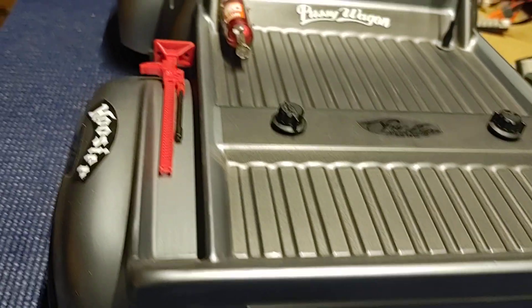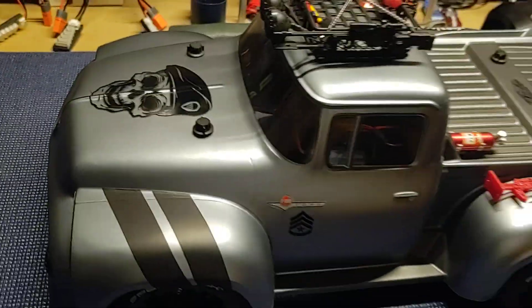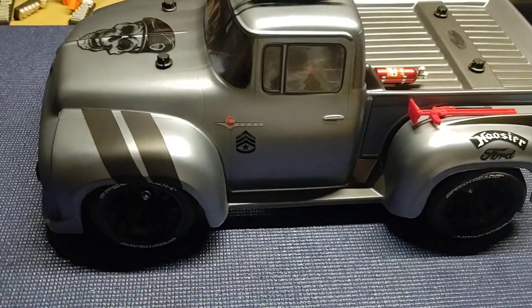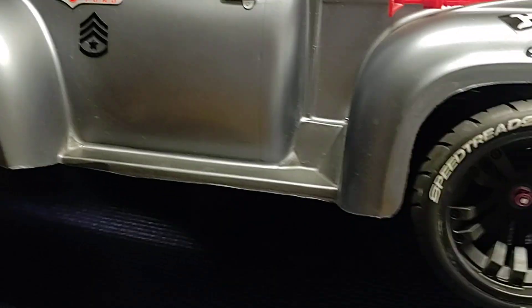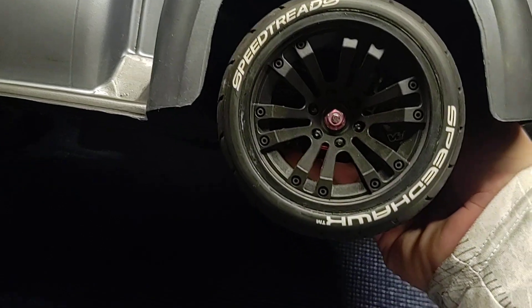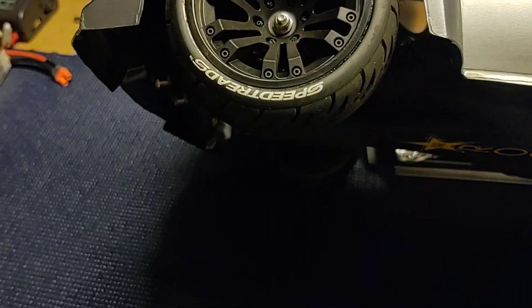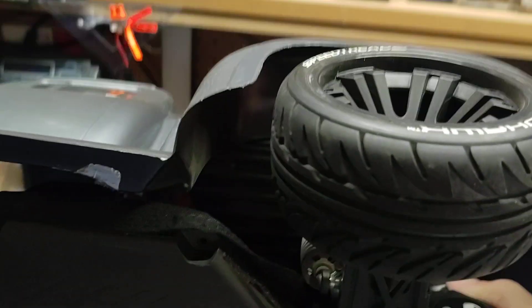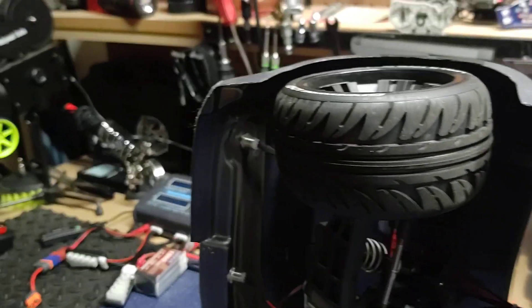It's a really sweet truck, and I've got it geared so that it runs pretty hot. So hot in fact that I've got to be careful, because these tires — the Speed Hawks — while fantastic, are a great non-belted low profile wide tire option for the Slash two-wheel. They look nice, I really like the wheel design and the low profile tire, but the tread has a nice wide contact patch.